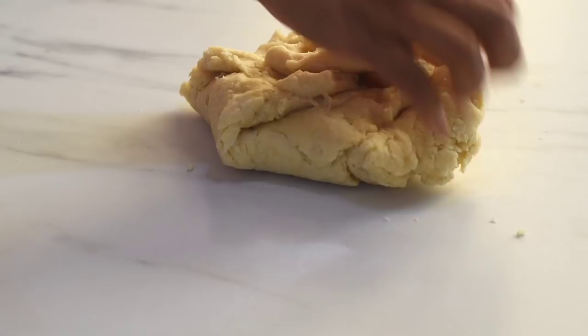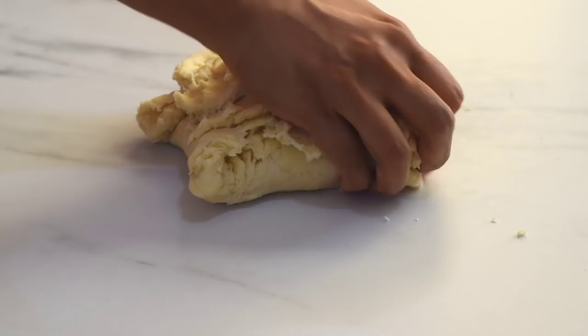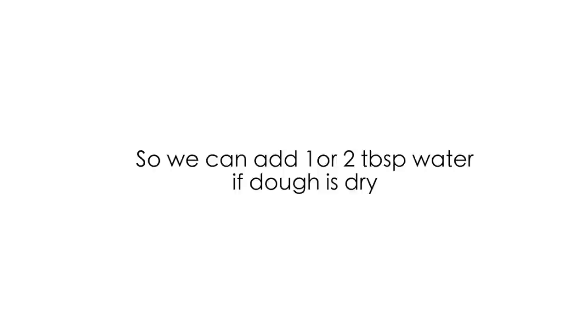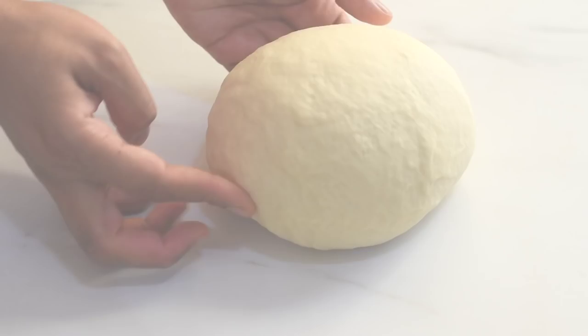Sometimes the consistency of our dough may slightly differ, especially if we happen to use volume or cup measurements instead of weighing the ingredients, or according to the size of the egg we use, or the type of flour — and that's okay. While making bread we don't need to be very precise on measurements, but we should know the consistency of our final dough. We can add one or two tablespoons of water if the dough is dry, or one or two tablespoons of flour if it's very sticky, after kneading for about three to four minutes.